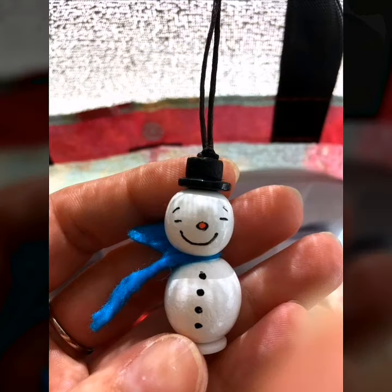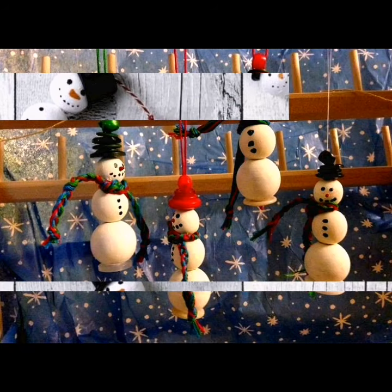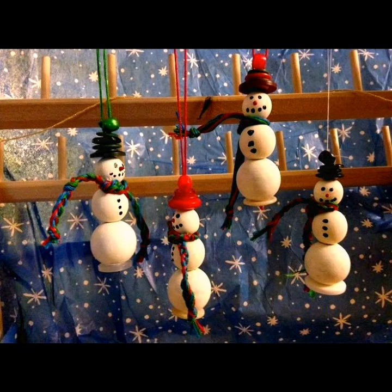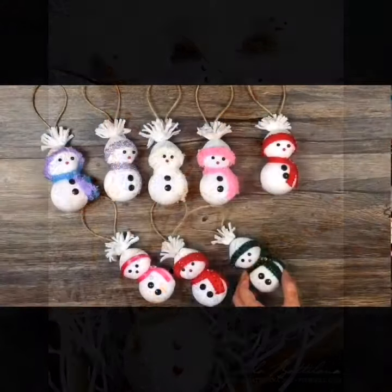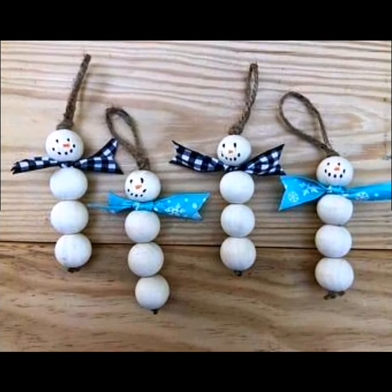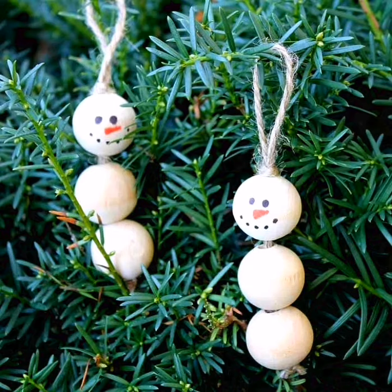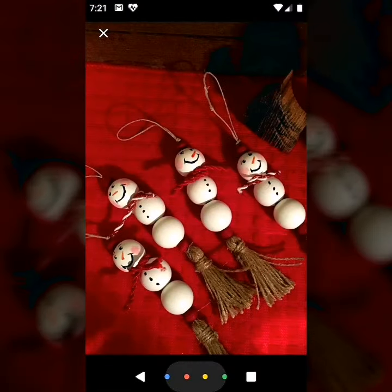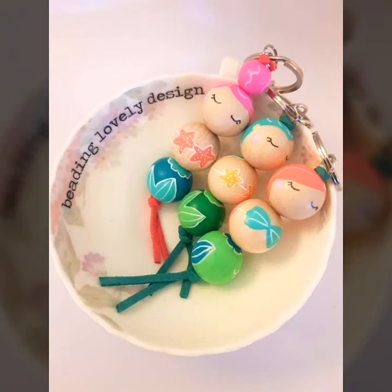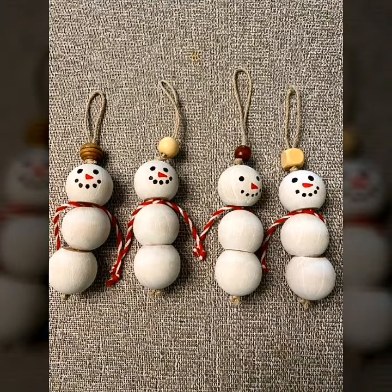Hello friends, welcome back to my YouTube channel. How are you, my dear friends? I hope you are well and good. You are listening to me on Chicago Craft. I am introducing my latest video: beautiful design of gold ball themed Christmas ornament ideas and snowman themed Christmas ornament hanging ornament ideas.